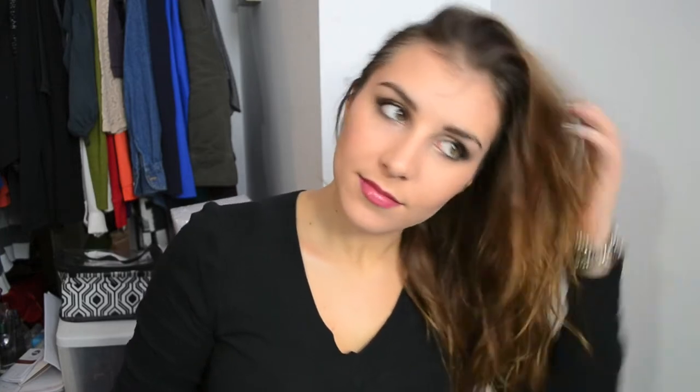So I spritz this all over my hair pretty liberally. It's not a strong-hold kind of product, so you don't have to worry about your hair getting super crusty and crunchy. This is a great style if you're rocking second day hair or even if you just stepped out of the shower and you don't want to go through the full blow dry thing.